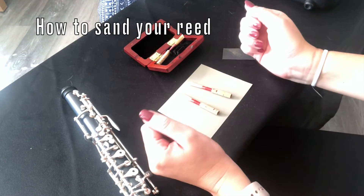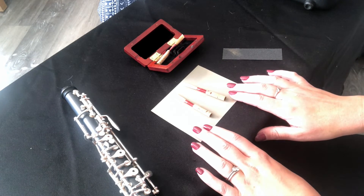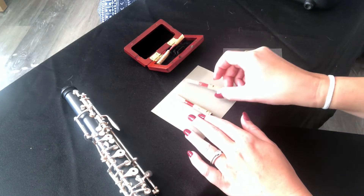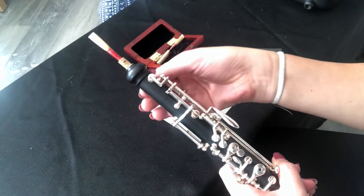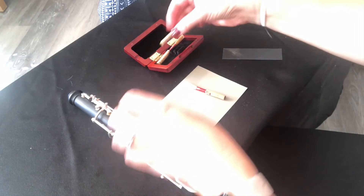Something we need to look out for when we use these Jones reeds that most of you will be using at school is that when they show up and when we order them, they don't come ready to fit into our oboe. Here's a reed that's already been sanded down — as you can see, when I push it into the oboe it goes in nice and easily and I can pull it right out. That is what we are looking for.